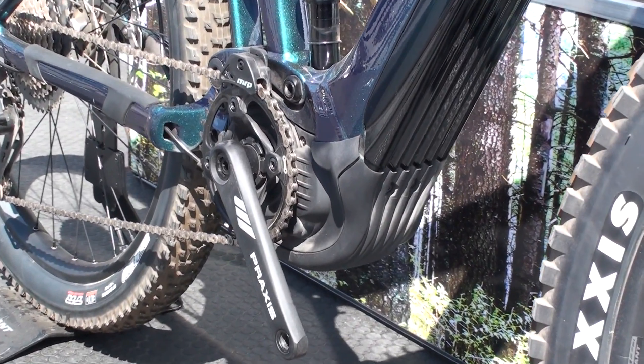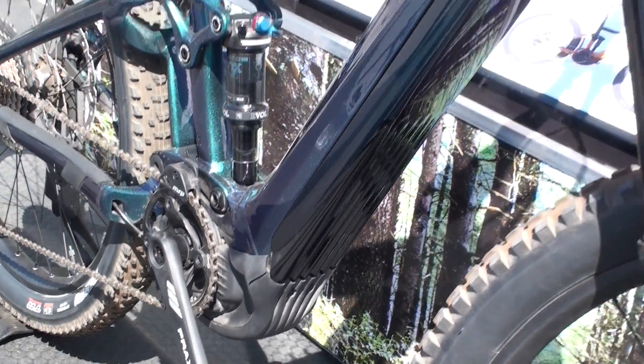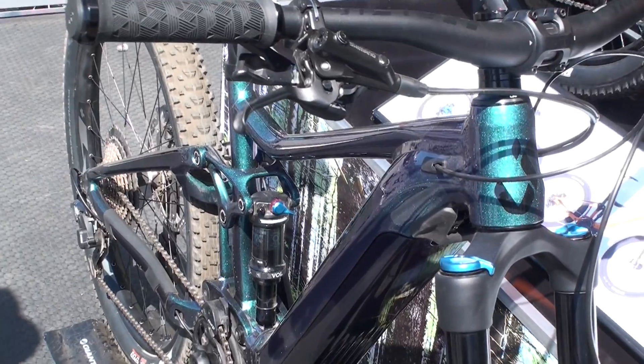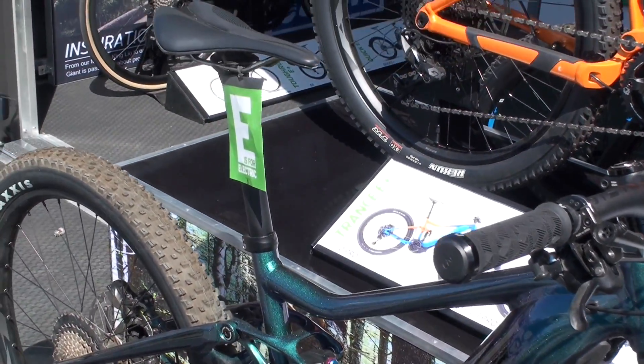The pro motor is lighter than last year's standard sport motor, gives you a little bit more power, and has a narrower bottom bracket. So it really feels like you're riding a normal mountain bike. Your legs aren't spread out really wide — very narrow Q factor. It feels just like a normal bike, it's absolutely amazing to ride.